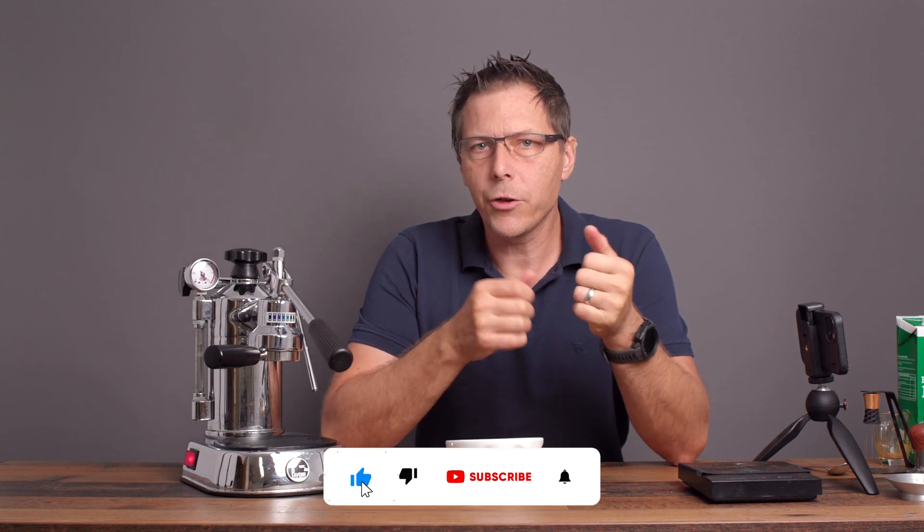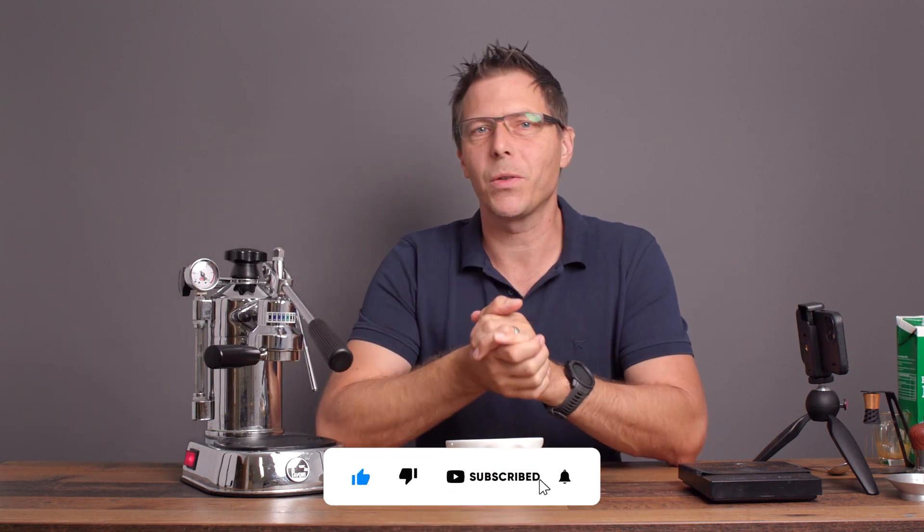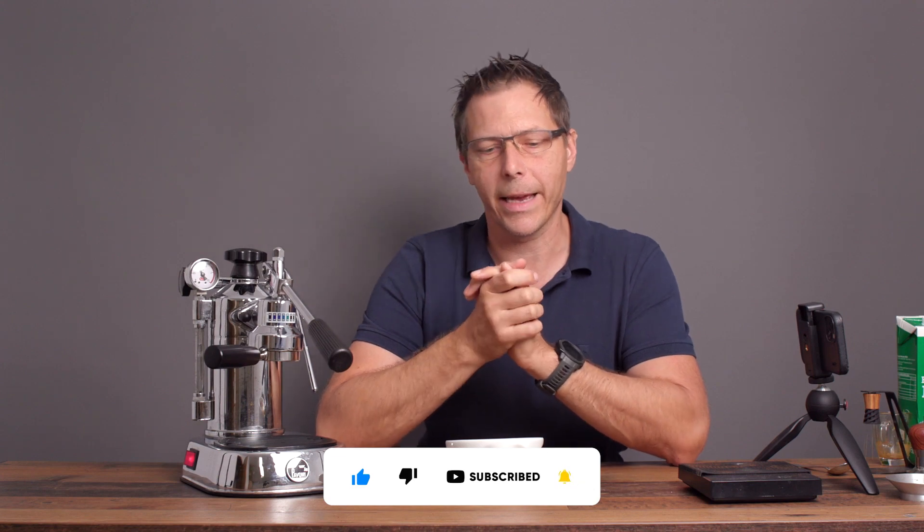All right guys, I hope this video is helpful for you. If so, give it a like, check out my other videos, and if you like what you see, subscribe to the channel — it's totally free. Until next time, happy coffee drinking and happy cappuccino drinking. Bye now.